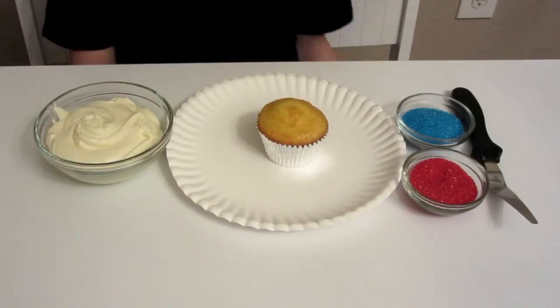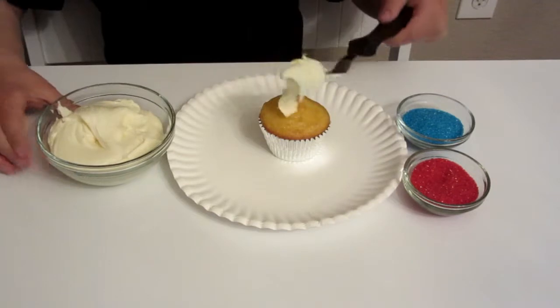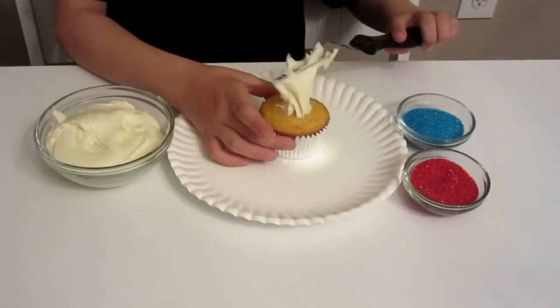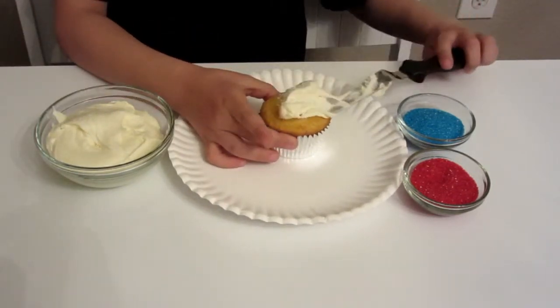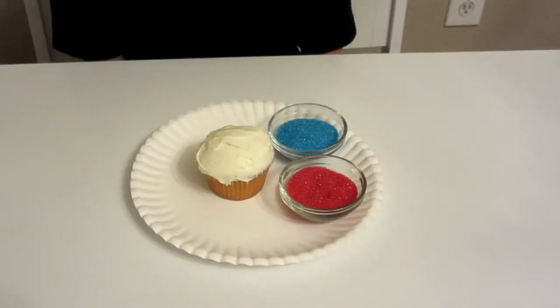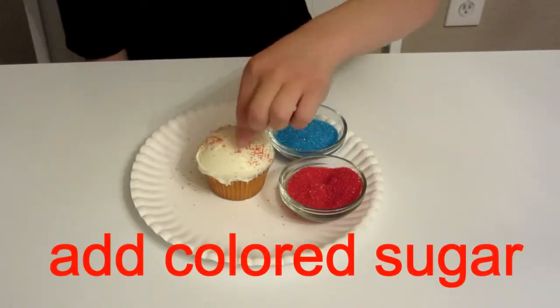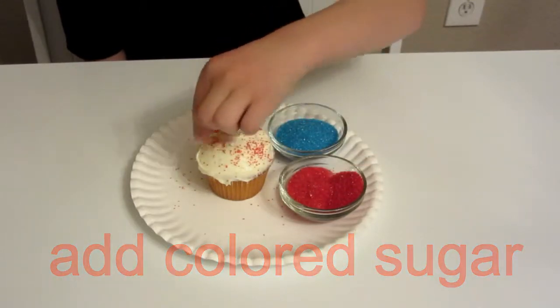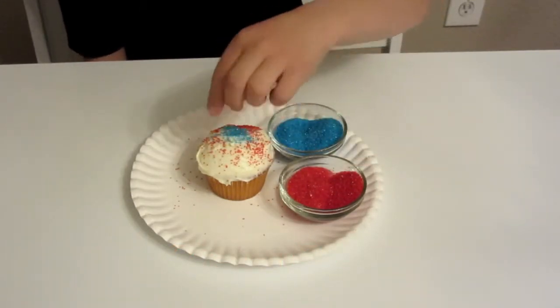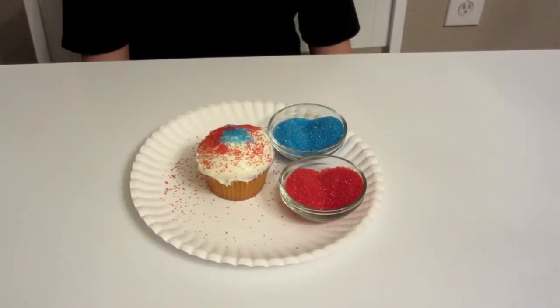First, frost your cupcake. Next, put your sugar on. I am doing red around the cupcake and blue in the center. You can do it however you want.